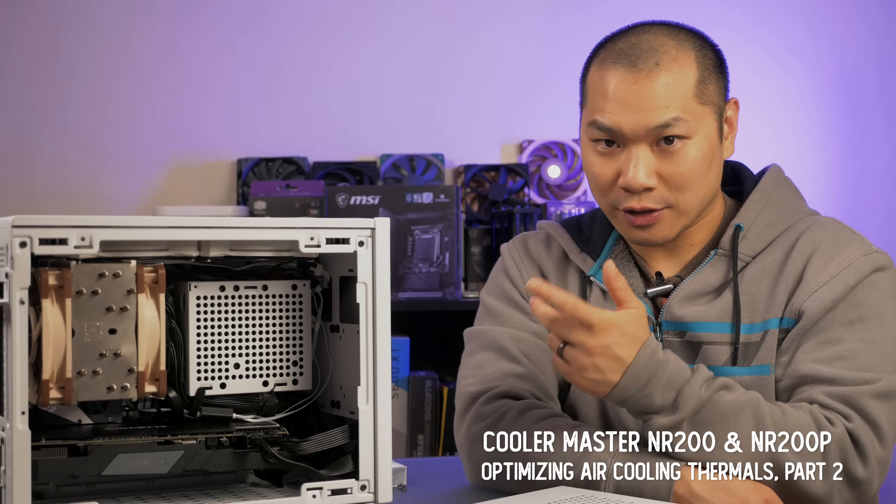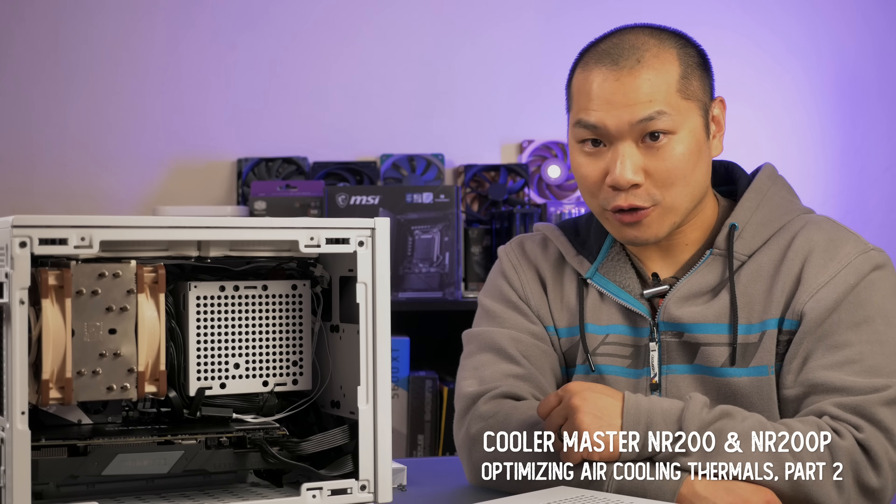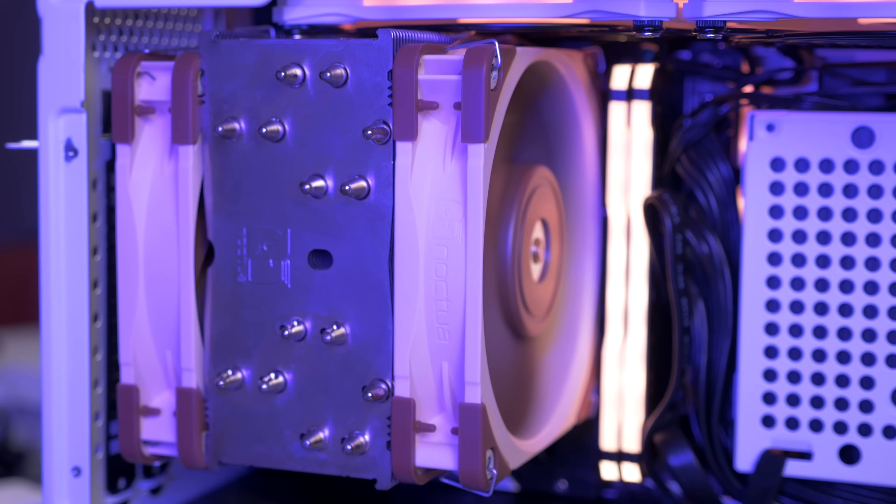Hey, and welcome to Machines and More. In this video, I'm going to continue the discussion on optimal air cooling in the NR200 and the NR200P. I'll first cover higher power GPUs in the NR200 and then show the best configuration with the tempered glass panel. And since you'll definitely want to pick up a few extra fans for the NR200P, I'll show you some options you might want to consider.